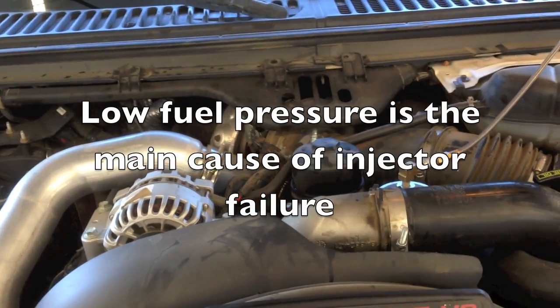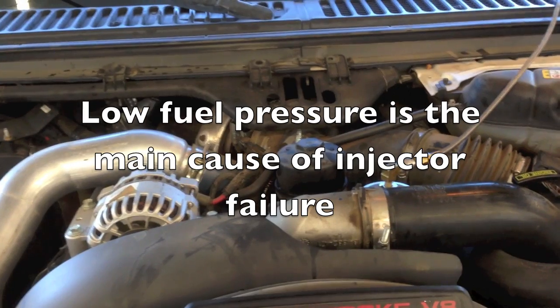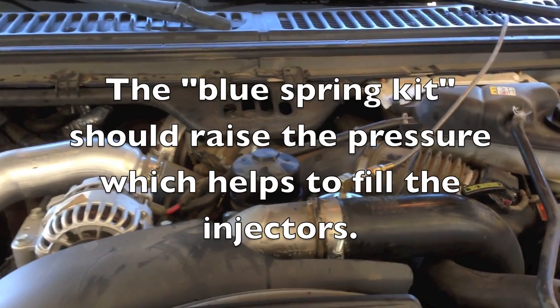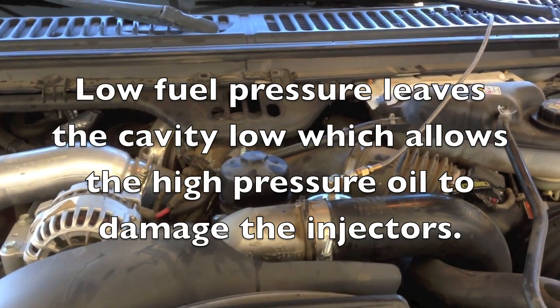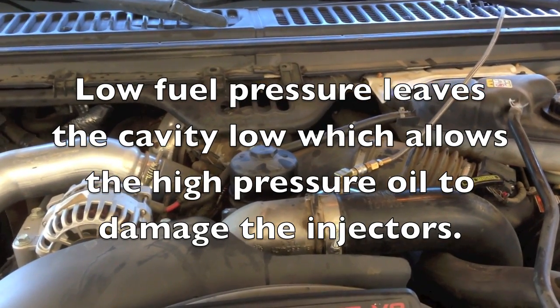This truck has multiple injector failures. We start to see injectors fail once the fuel pressure is driven down the road at under 40 psi. So whenever you see multiple injector failures, make sure you check your fuel pressure under a load. Otherwise you may put injectors in there for no reason and end up having them fail again. I've seen them fail within 200 miles from low fuel pressure.